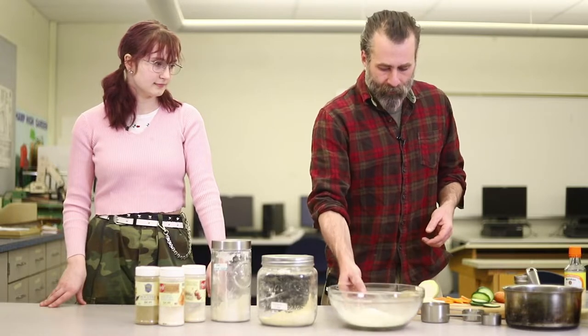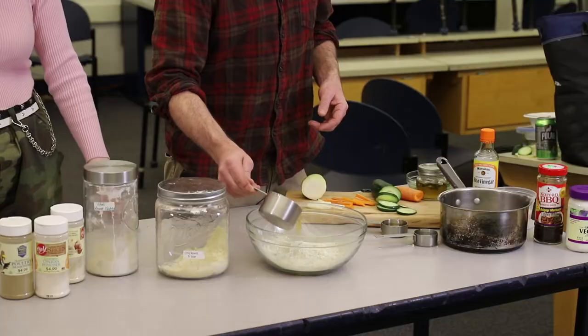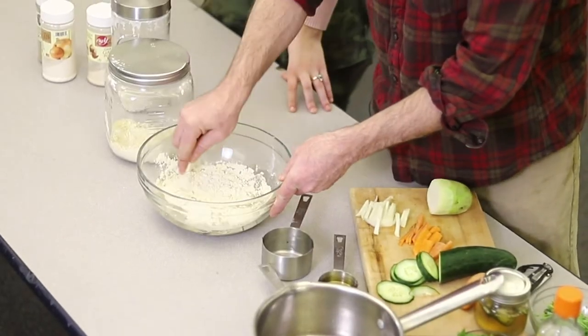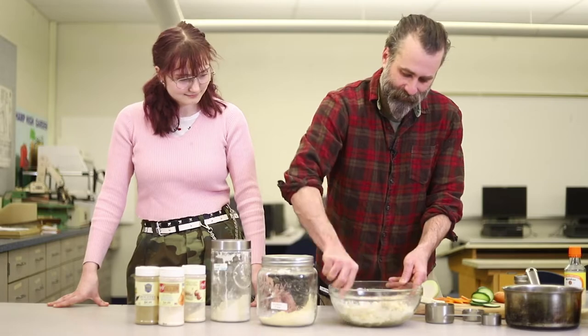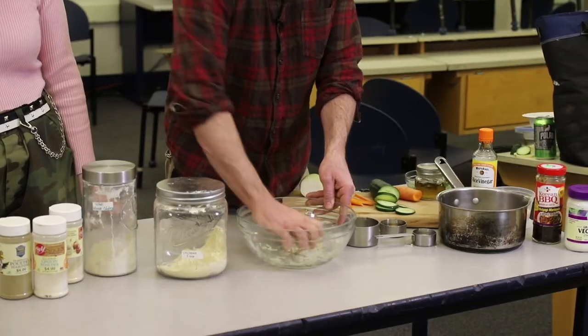We've added all these together and then we need to add a little bit of vegetable broth, then you just stir it up. When you do, you'll really notice that it thickens and almost turns into like that slime stuff you played with as a kid. You've got to do this for about three minutes, so we'll probably try time-lapse work.